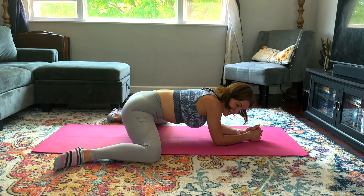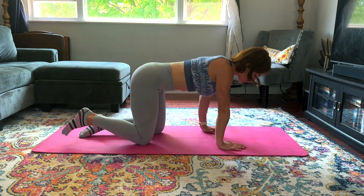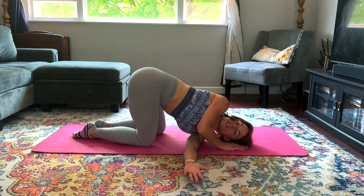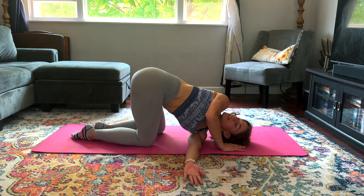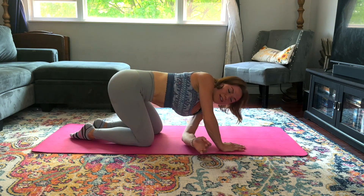Good job — back to hands and knees. Our left arm is going to reach under the right arm, shoulder toward the floor, and we let ourselves twist here. Breathe through it — getting a little bit of back mobility here. And then the other side.